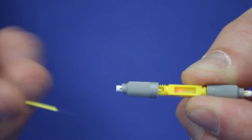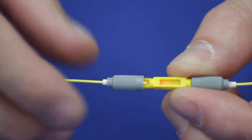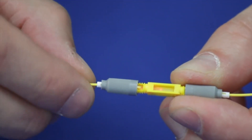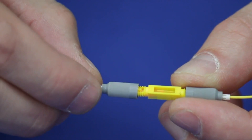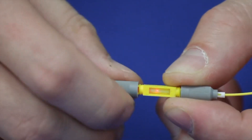The Ultra Splice can also be used for emergency repairs. Simply insert both ends into the splice for any combination of 900-micron and 250-micron fibers, then thread the fibers in place for a quick emergency repair.